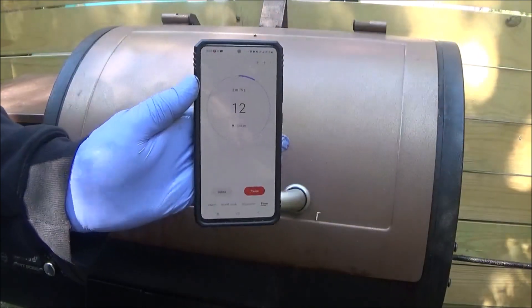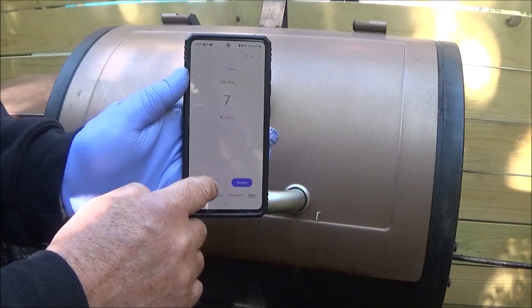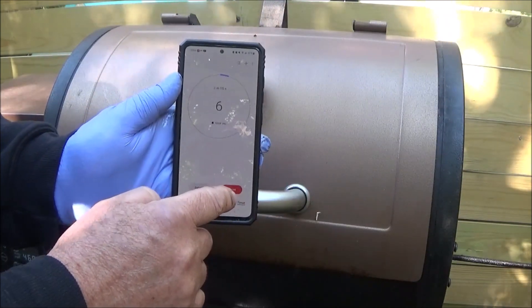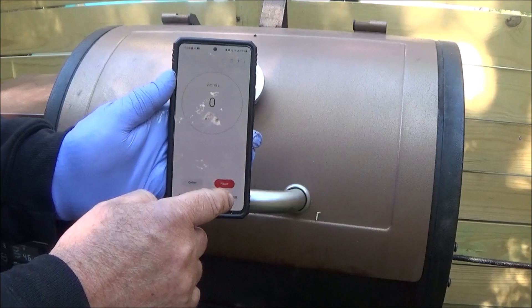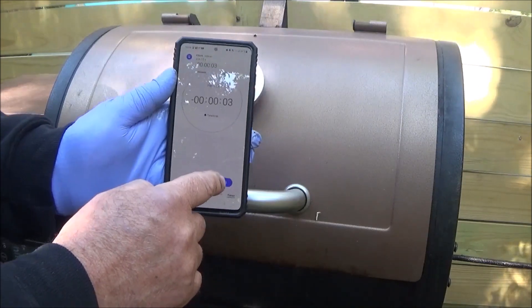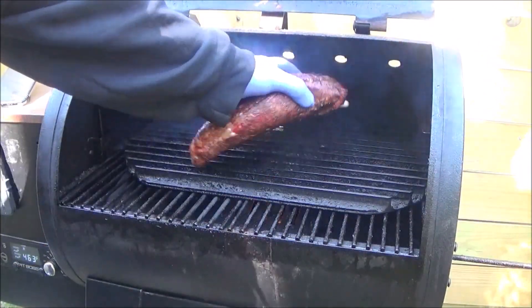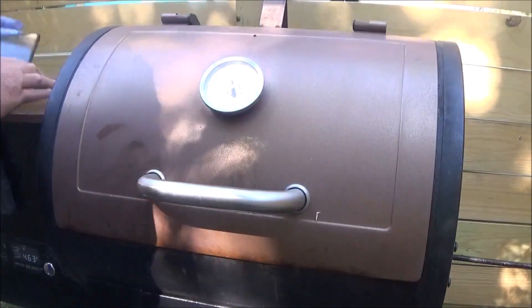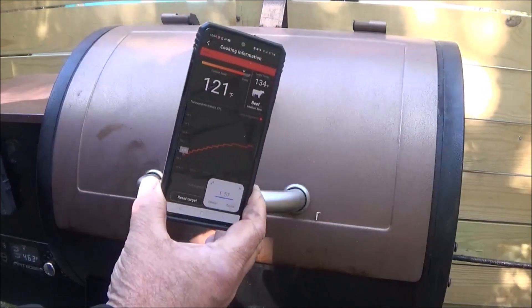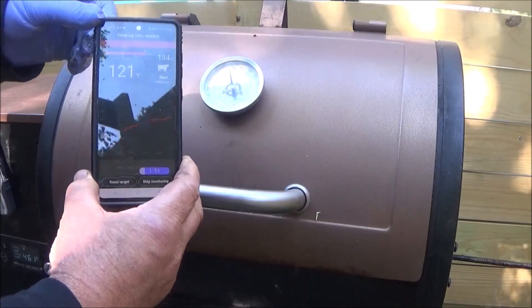We're coming up on the 2 minute and 15 second mark. We're going to pause that and reset. We're going to take this beautiful crust and rotate it. We'll be right back — cut that lift fast. See we've only climbed 1 degree so far in a couple of minutes. We'll see how this is going to work.